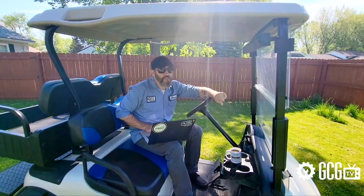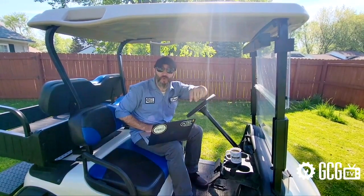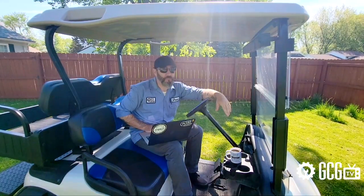Hey GCG crew, make sure you stick around to the end of today's episode to see our sweepstakes winners announced and find out how you can win too. It's time for Extreme Golf Cart Makeover, right now, on GCG TV.